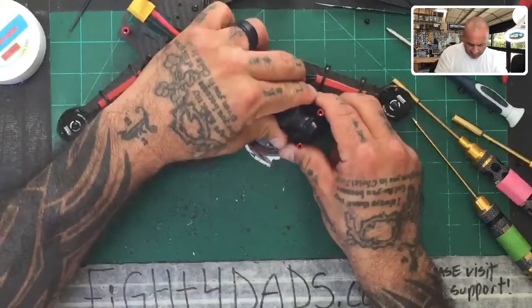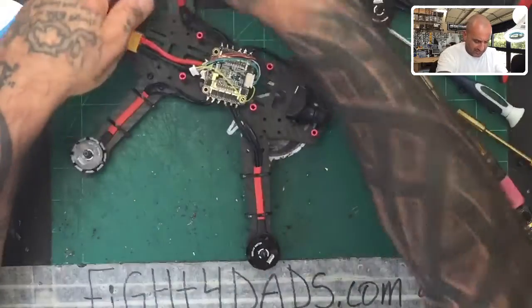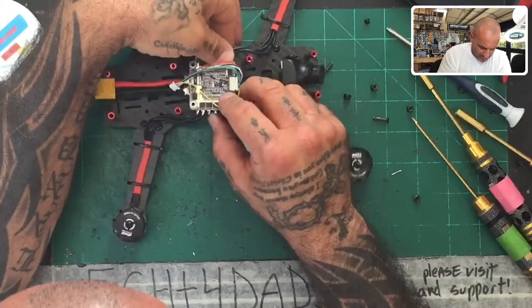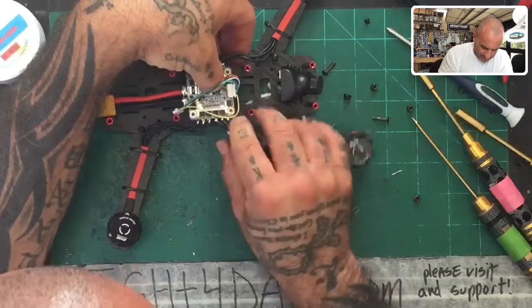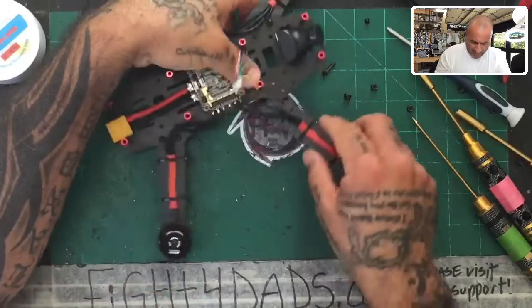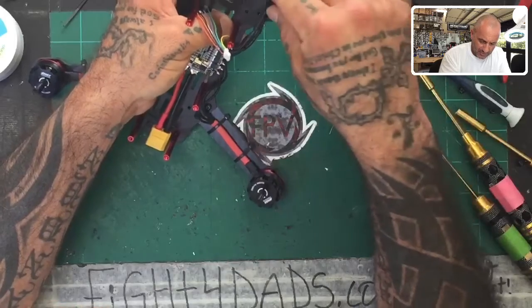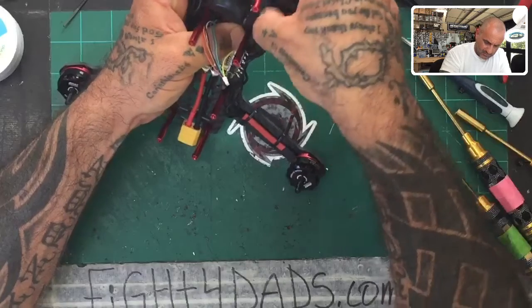Now that our camera is mounted and it's solid, we can go ahead and make sure everything can be fastened permanently. I'll make sure our flight controller is back down where it needs to be, and then go ahead and get the arms fastened permanently as well, since we won't be taking this back off.